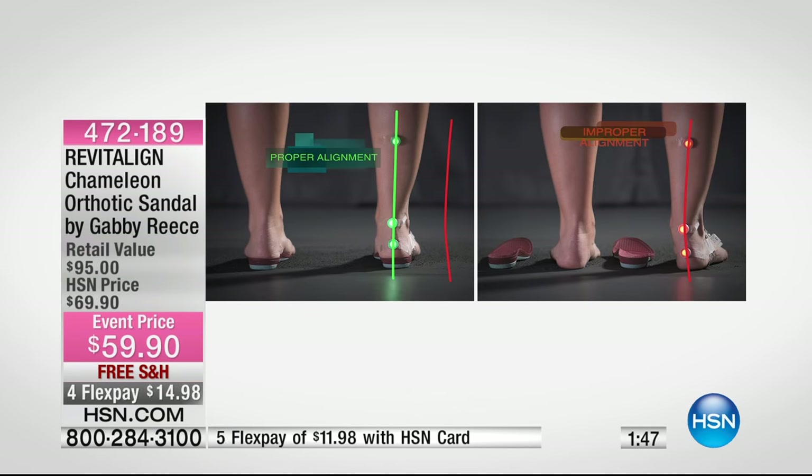We have a great picture that shows you the alignment. With your Revitaline shoes, proper alignment means your heel above your ankle, above your knee. But without them, even just standing on the ground, that's improper alignment. That affects your ankles, your knees, and it travels all the way up to your back, to your shoulders, and the way that you carry yourself.